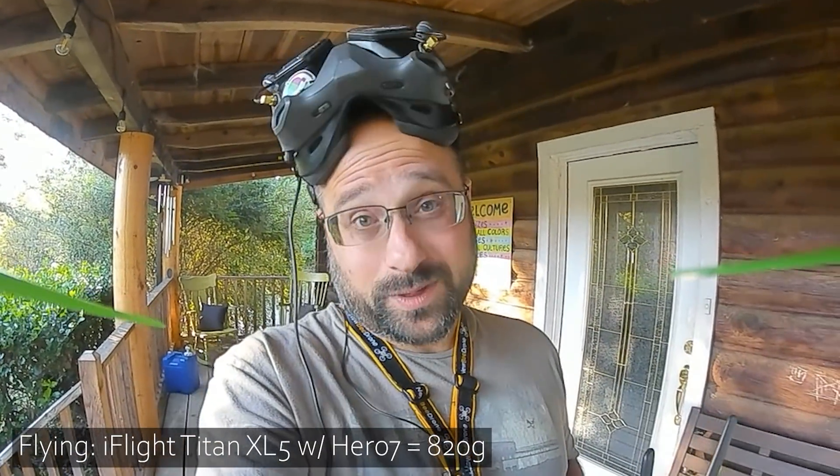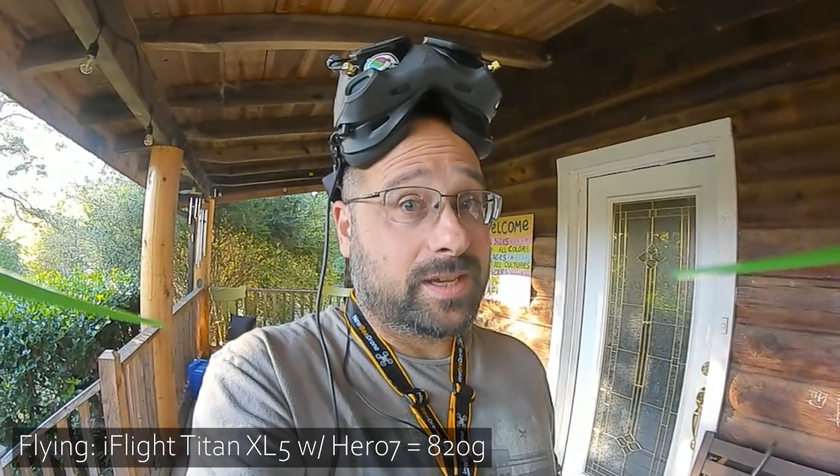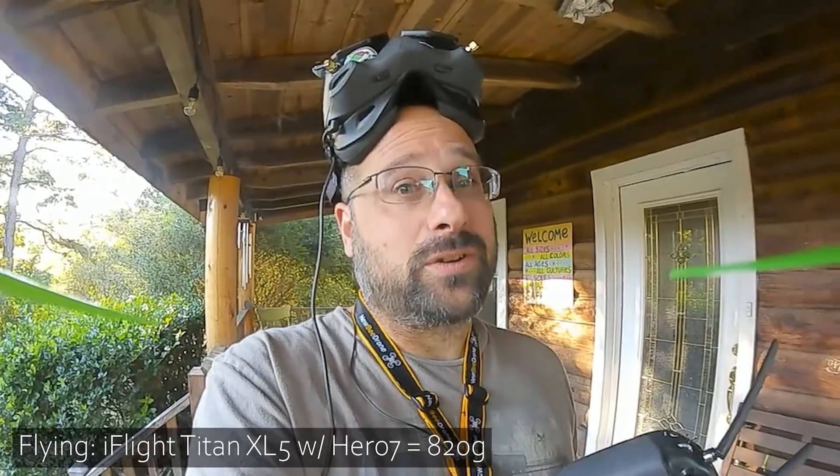So I stuck it on the scale — it's 660 grams without the GoPro. The Halo RC Osiris I built with a GoPro is 710 grams, so this is lighter than that one. But then you put a GoPro on it and it's 820 grams. So now I'm about to fly it at 820 grams and I bet I'm going to feel it. Let's see.